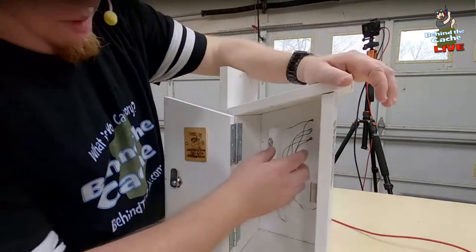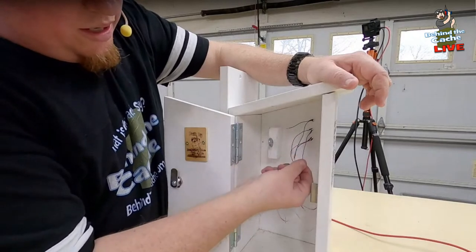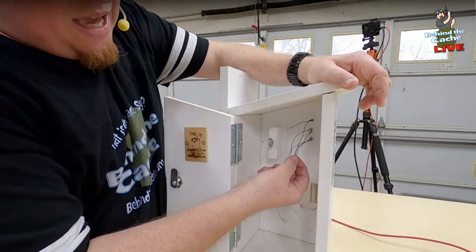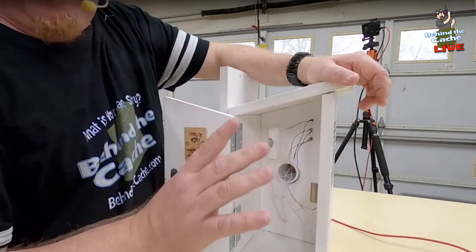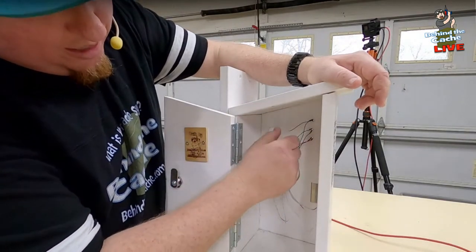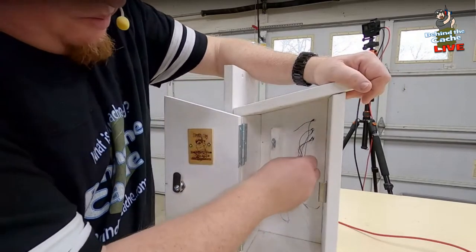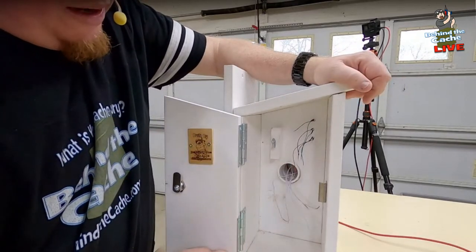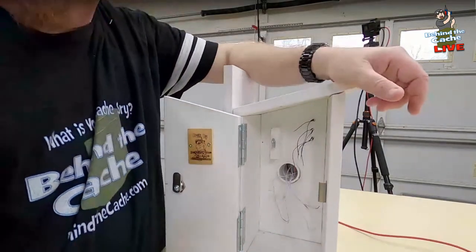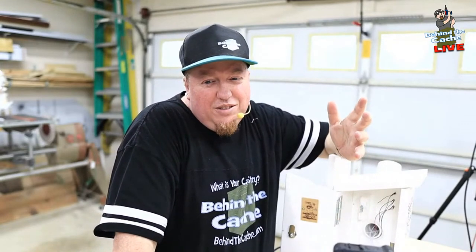So remember on these LEDs — these are the pre-wired LEDs. The color is actually the negative. I know it's weird, but that's how that works out. The color is negative and the black is the positive. I wish they would change that on this brand, but they haven't. I've tried several other brands and it's been the same way. But you just kind of deal with it.